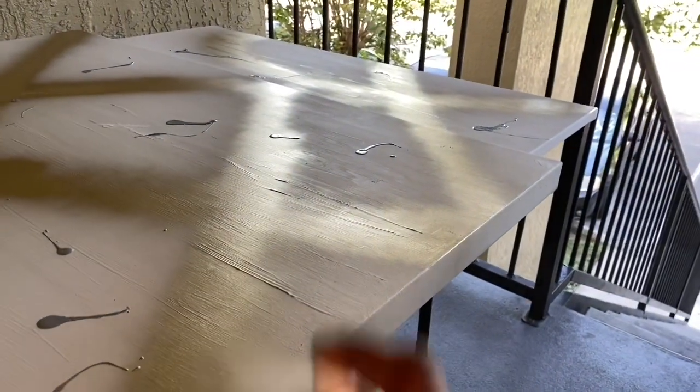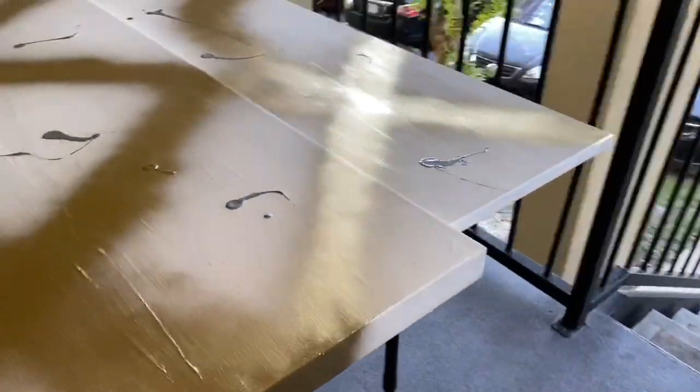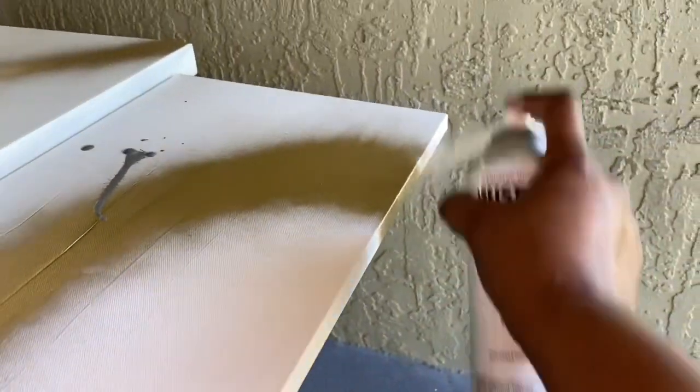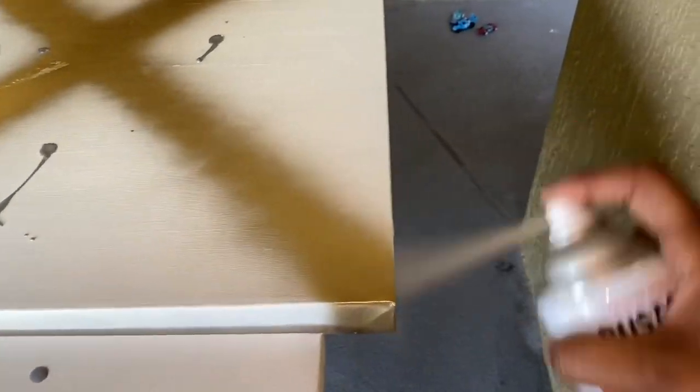I kept going and decided to spray the sides so it looks like the paint bleeds over toward the edges. You know, if you use some type of hand paint or whatever. I decided to just do that and see if it would give me the vibe I wanted, but that wasn't working for me.